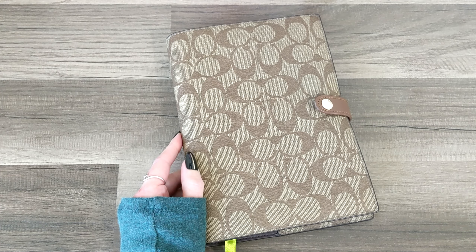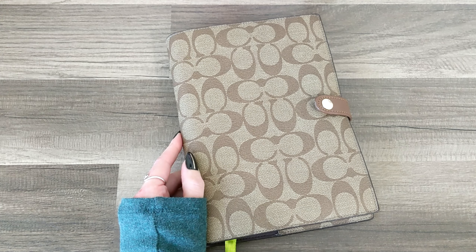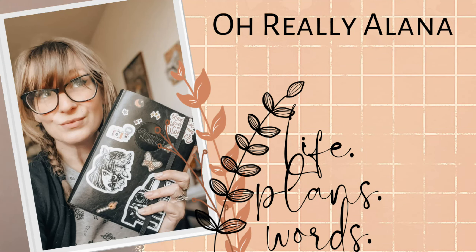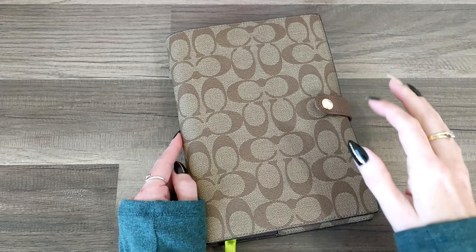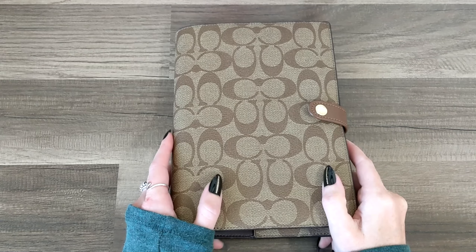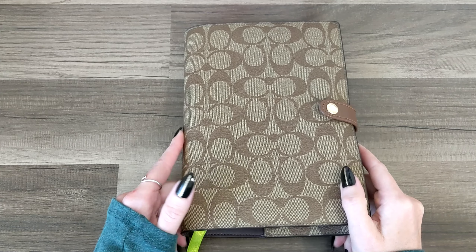Hello everyone, it's Alana. I'm so glad you guys came to hang out with me today. We are going to be doing a super cute, fun fall spread in my Passion Planner Daily. It's been a minute since we've just hung out and decorated a spread in my Daily Planner.